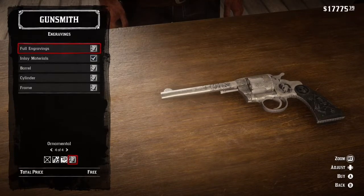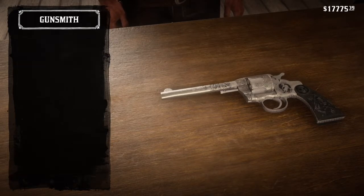Next, for the engravings, you're going to want to use the ornamental engraving with the blued steel. You can use the black steel, but that's just what I prefer.